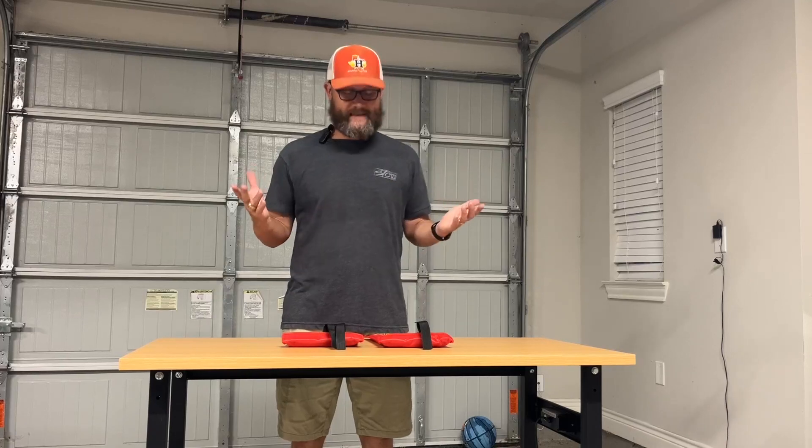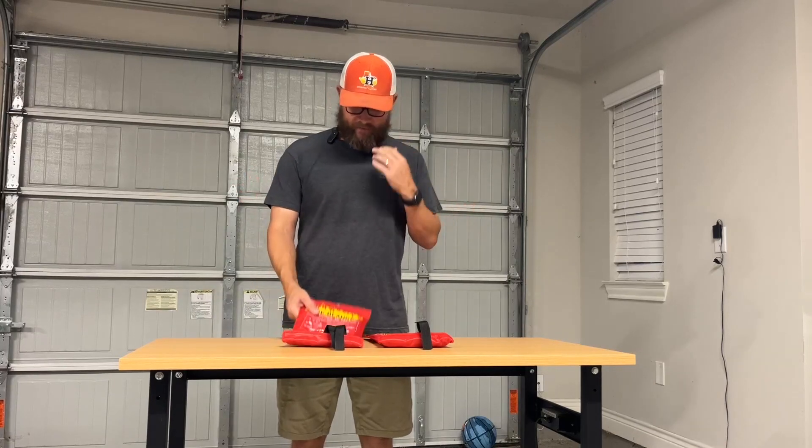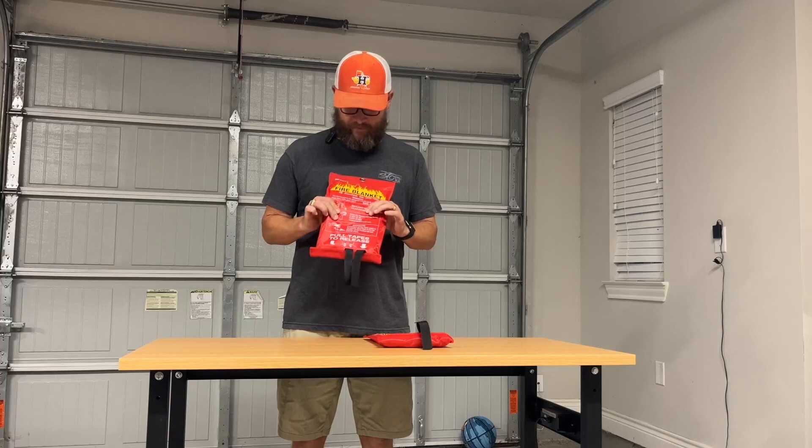Be prepared for when accidents happen. You can use these on multiple things or multiple different types of fires, and they don't ever expire, which is really handy because, like I said, hopefully you're not going to use it.